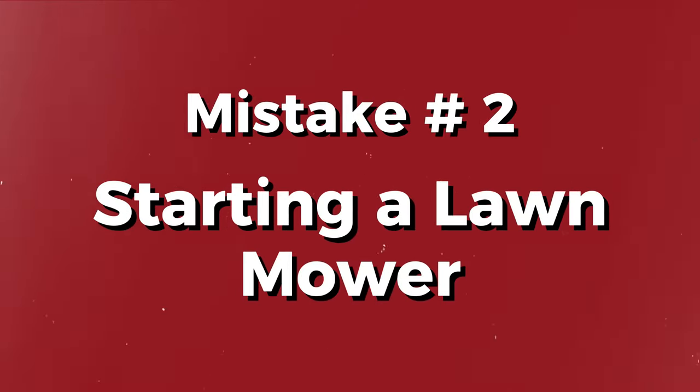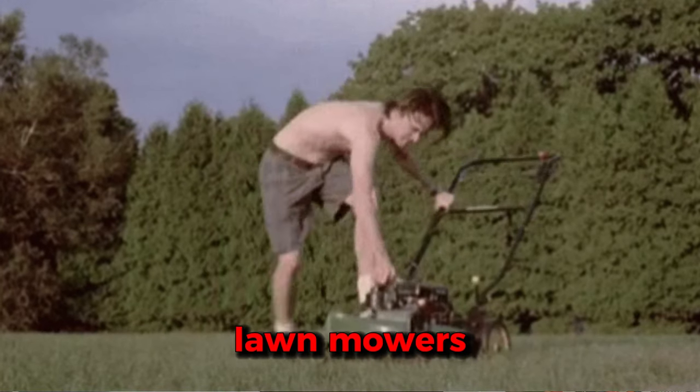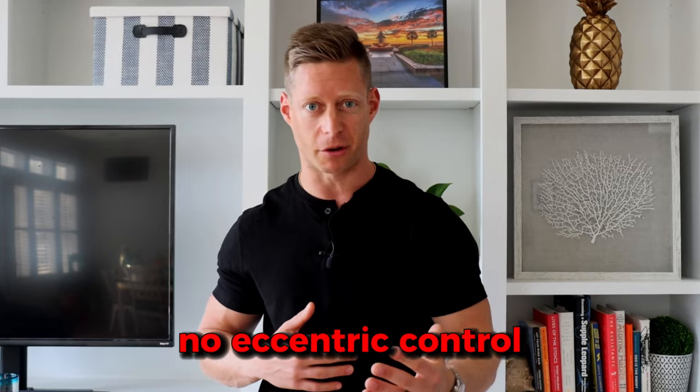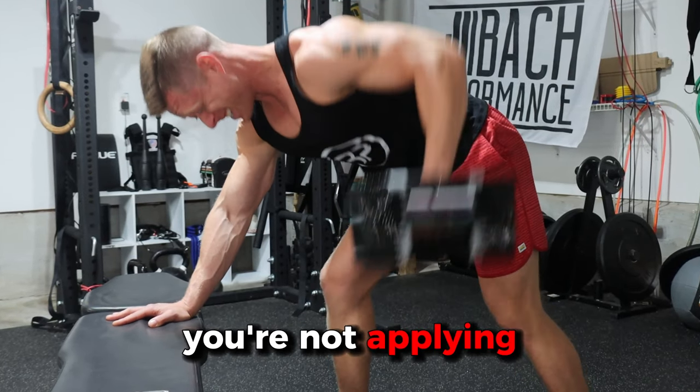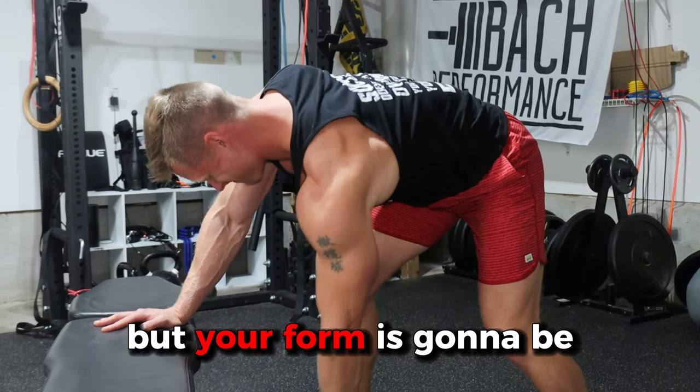Mistake number two: acting like you're starting a lawnmower. Back in high school, my coaches would say we're going to call these things lawnmowers. That didn't really serve us. The reason is when you have no eccentric control, when you're just ripping the dumbbell off the ground, you're not applying a ton of tension directly to your muscles. Sure, you might be being explosive, but your form is going to be all over the mat.